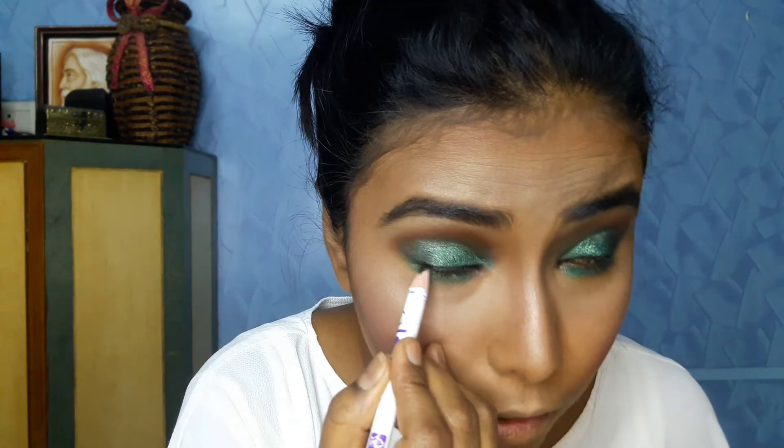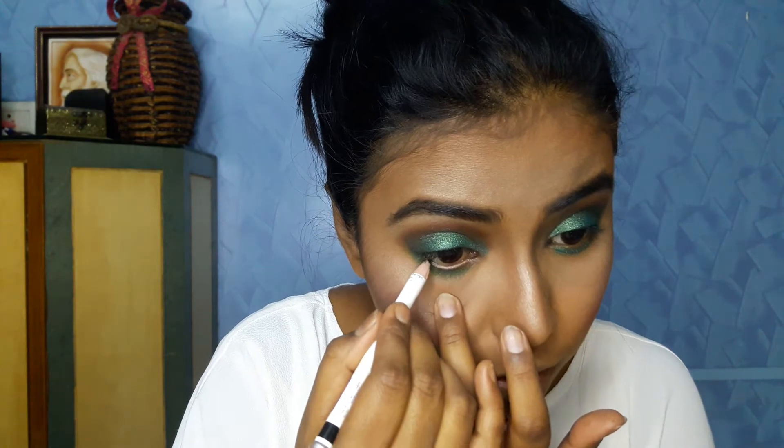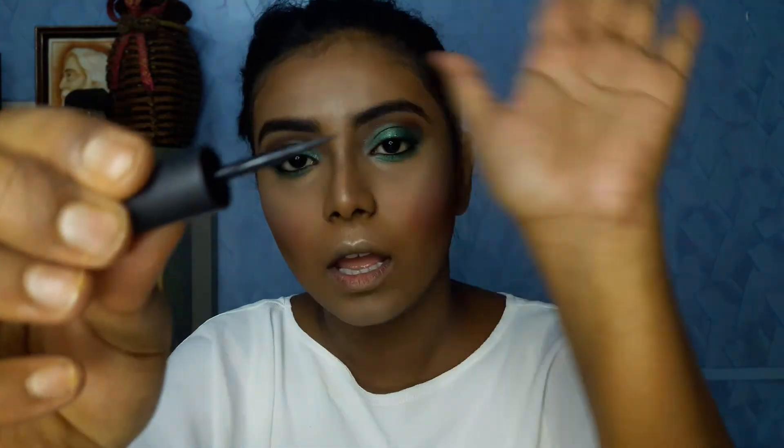For tight lining my upper eyelids I'll be using the Plum Angel Eyes Kohl Kajal to tighten my upper eyelid. For eyeliner I'll be using the Kalaba All Matte Eyeliner — the applicator is very unique, similar to a pen eyeliner, which makes application very easy.